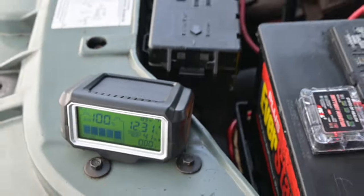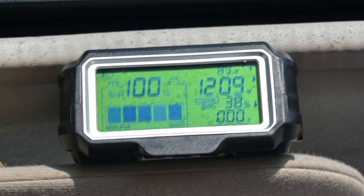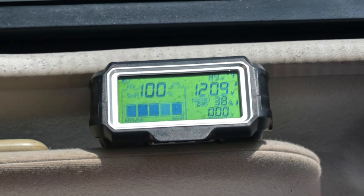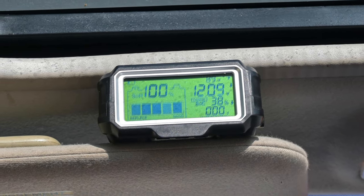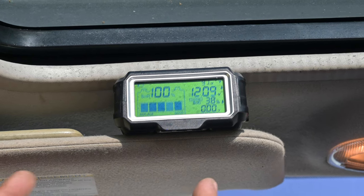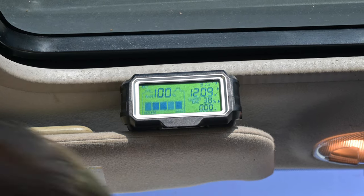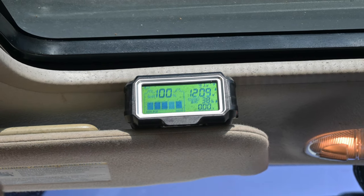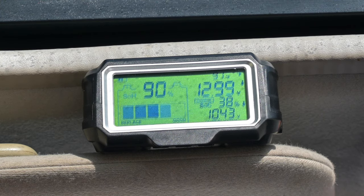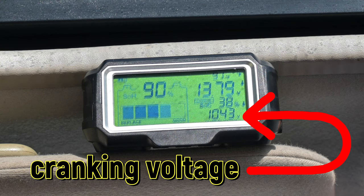Here we are in the Taurus, sitting at 12.9 volts. We do have the interior dome lights on. This is what I wanted to see — let's see how it actually works while starting the vehicle and how it looks when we are actively charging. Here we go. It dropped to 11.9 during cranking.